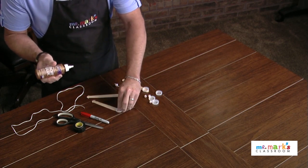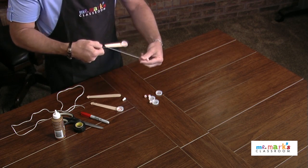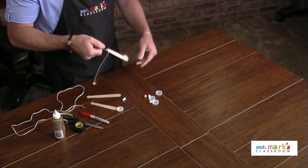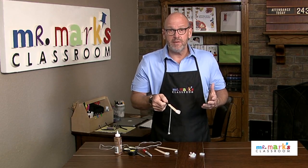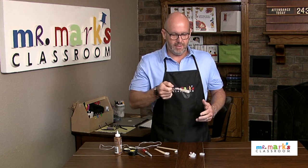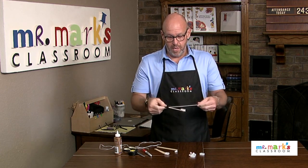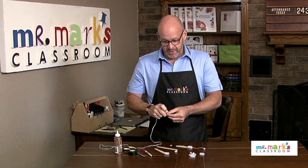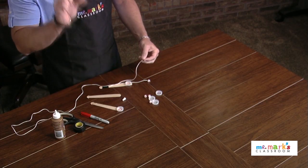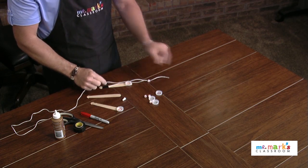We were testing this out and the string might be a little bit short to catch, which would be good if you have older kids who think they can do everything — a shorter string works for them. But if you have kids who are struggling, use a taller lid and a little bit longer string.